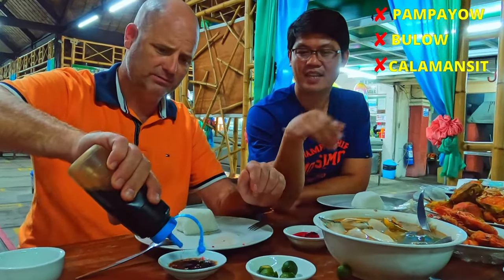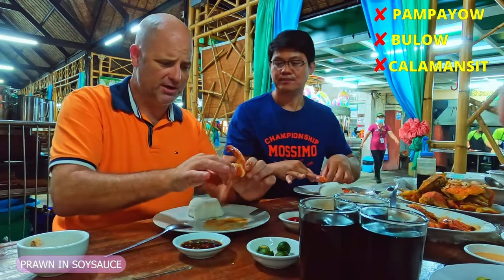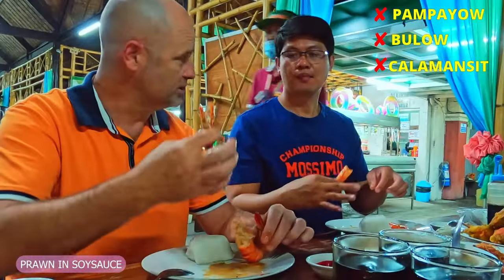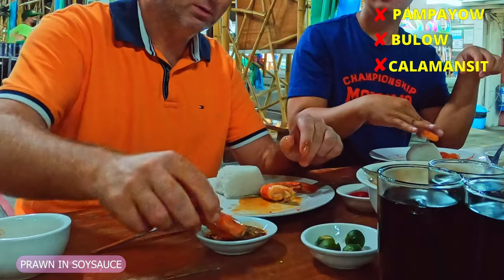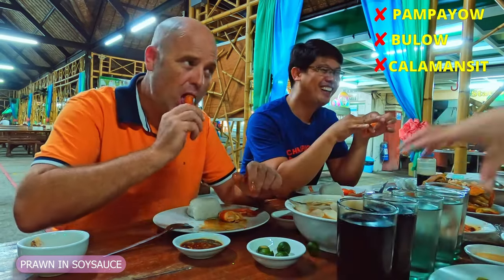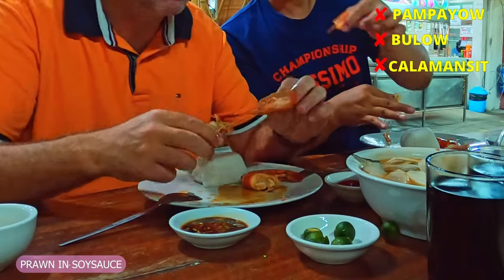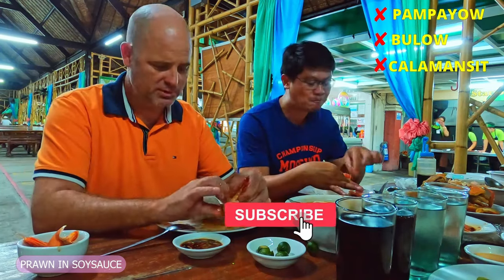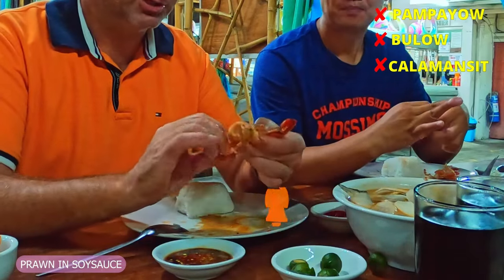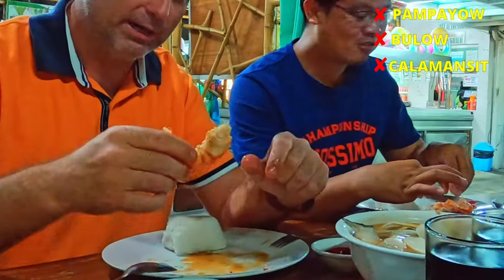We got quite a bit here. I want to try the prawns — we had some of those. I'm gonna bust the head off. Do you eat the head? You suck the head, yeah. You can dip it in the soy sauce if you want. I tried it, I sucked the head — there was a very strong saltwater taste. Let's go to the meat. This is a big shrimp — in Tagalog it's called nipon. We got our shrimp peeled.